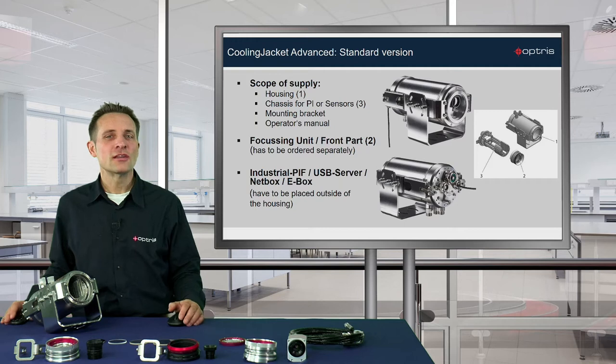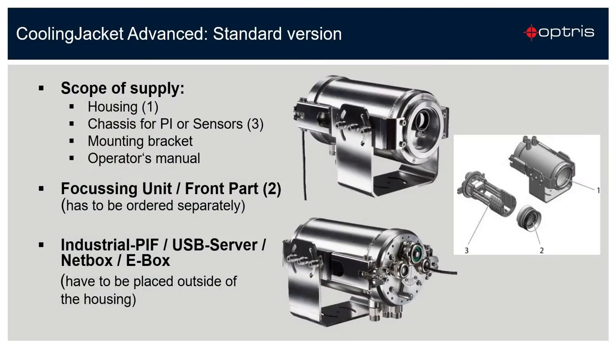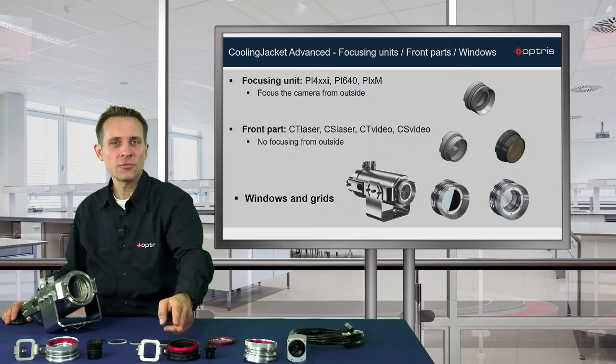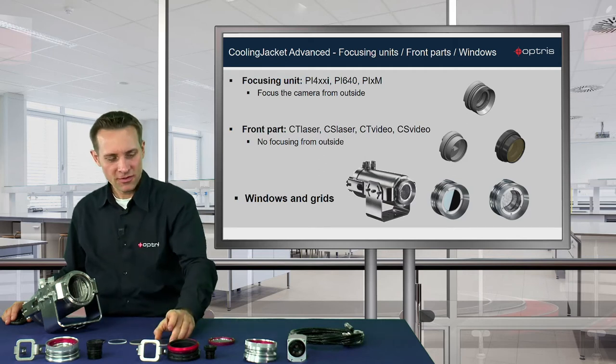With the Cooling Jacket Advanced Standard you get the housing with the integrated chassis and mounting bracket. For each sensor or camera you need an additional focusing unit or front part which you have to order separately. If you want to use a netbox or a USB server, you have to place these parts outside of the Cooling Jacket Advanced. Beside the focusing units and front parts, there are also protection windows and grids available.